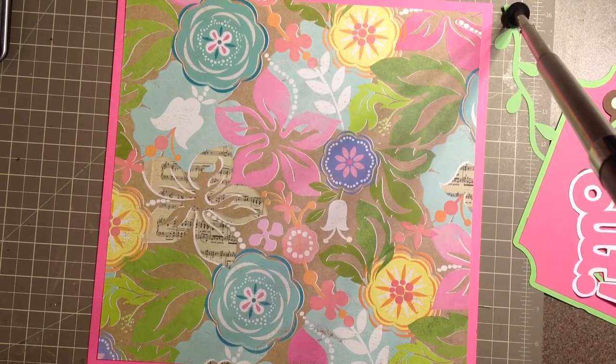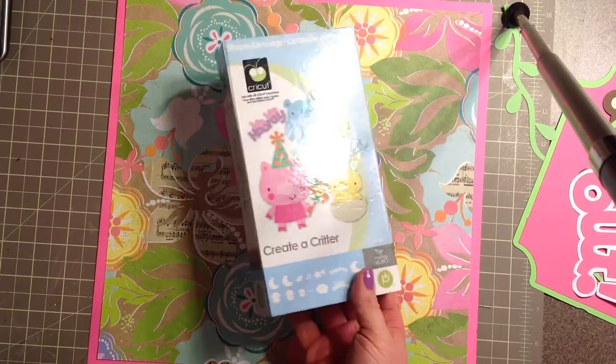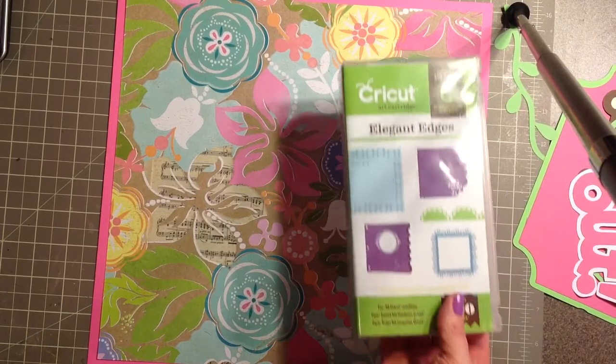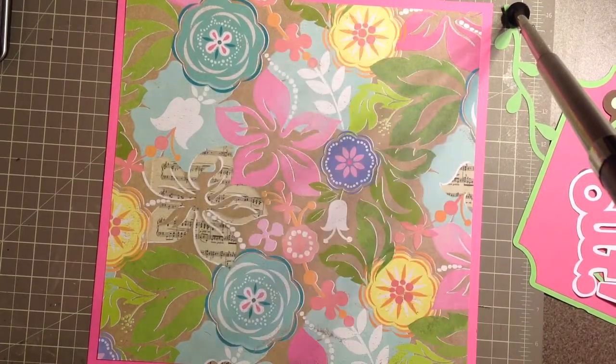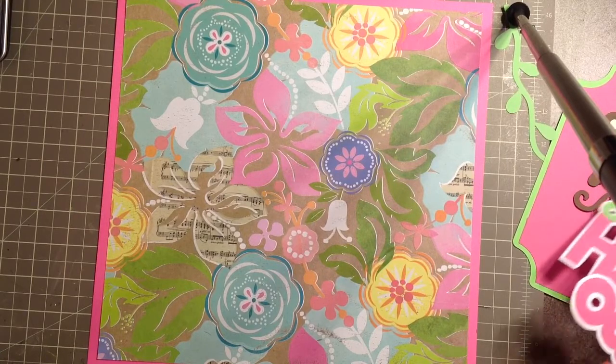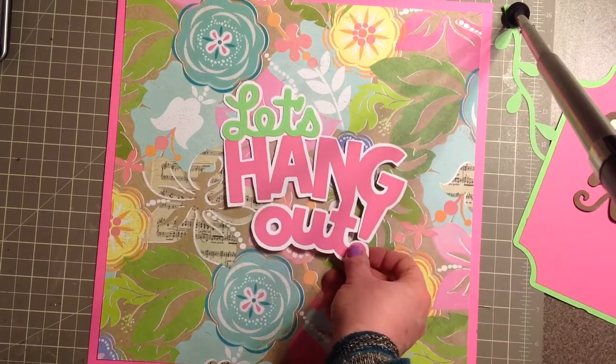I also used the Create a Critter cartridge and I did a monkey and some vines. I also used Elegant Edges, and everything was cut using my Cricut Craft Room. We're just going to go ahead and get started.